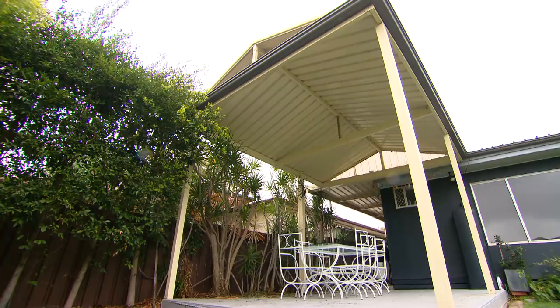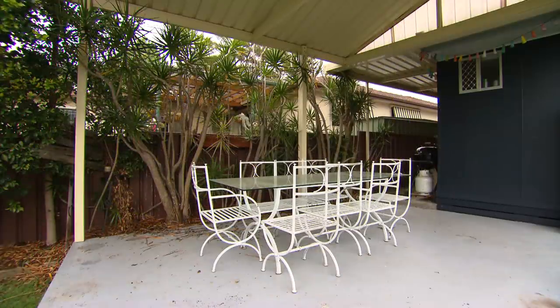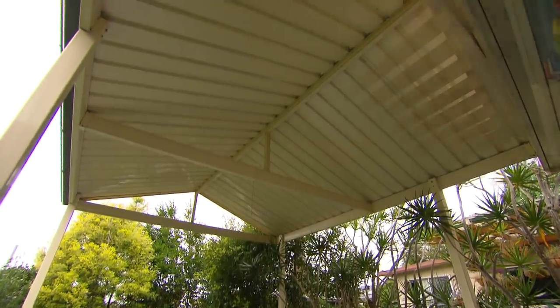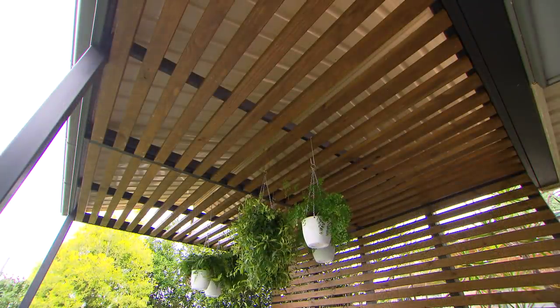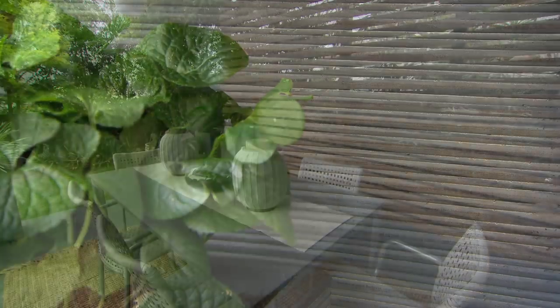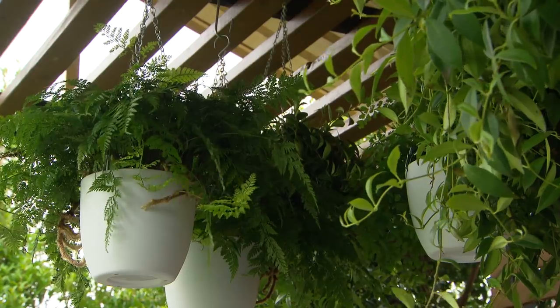And we're done. What a difference! This used to look like a carport, now it looks like a very stylish spot. The timber screens on the ceiling and the wall have made all the difference. And then all the greys we've used have made this a really sophisticated space. So no car space anymore, just a place to really relax and enjoy the company of your friends.